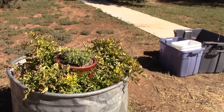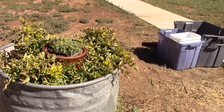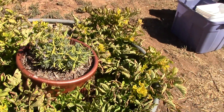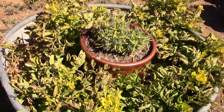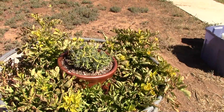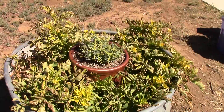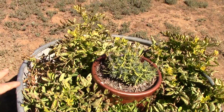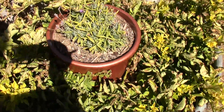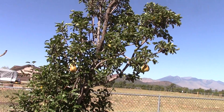I had some potatoes that had sprouted — you know how old potatoes get roots on them. Take those potatoes, cut them up, and for every eye on the potato you can plant that. I have 12 plants here and it's getting to the end of the season so they're starting to weather down. The roots grow down and then potatoes grow on the roots. I also have a lavender bush right in the middle just for decoration.